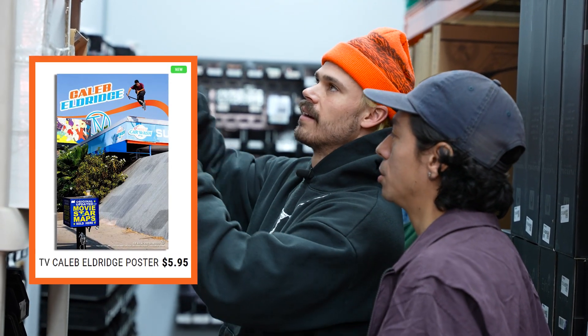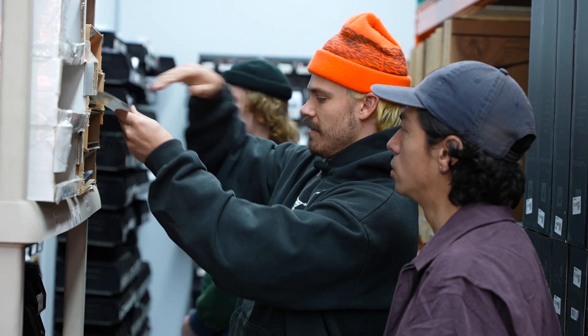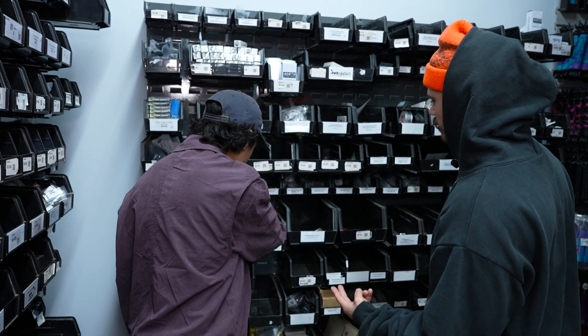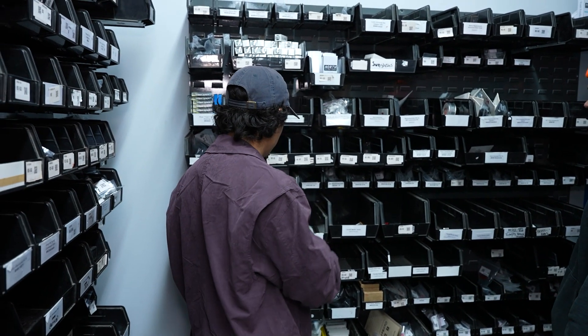Bar twist is actually — I thought it'd be a bad photo, like to shoot a photo of a bar twist, but it actually looks kind of cool. The timing on that was perfect. Is that weed on it right there? It's a maple leaf — my bad.